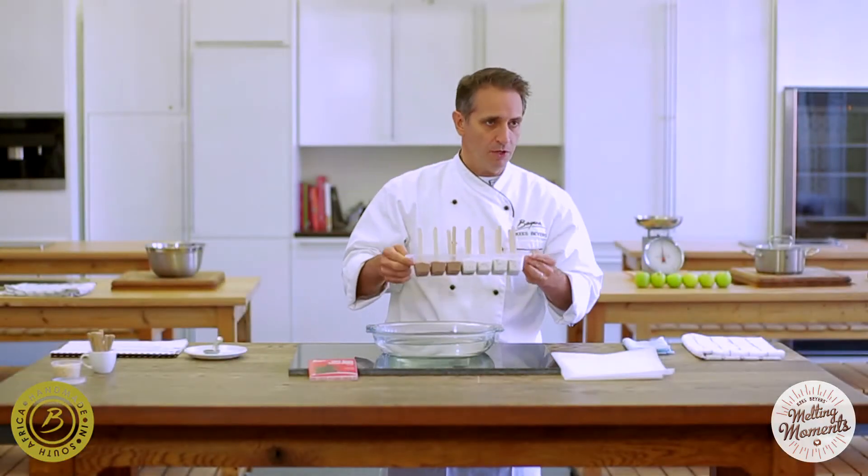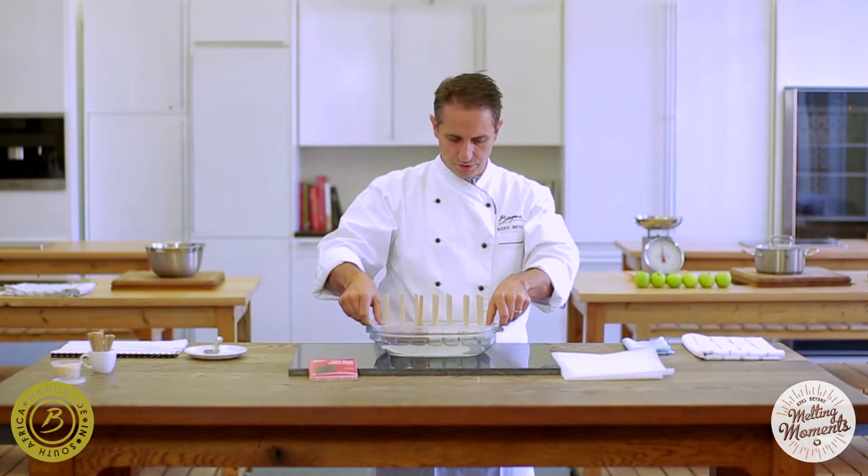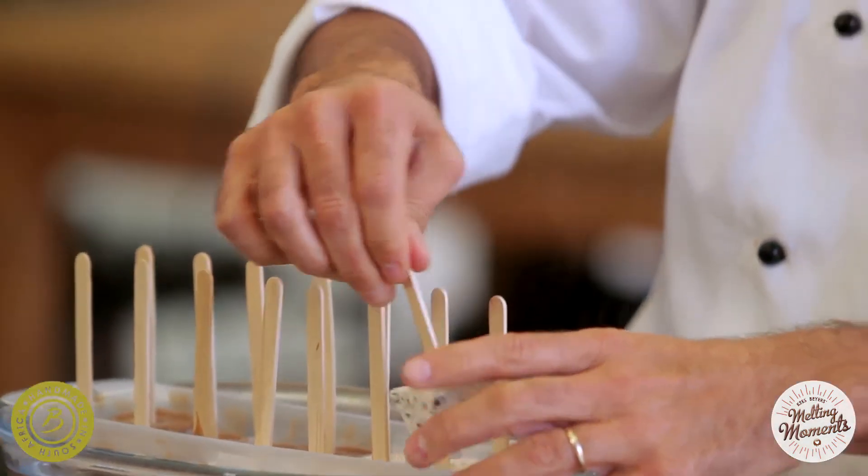So we've pre-made a tray of these. We just lower it in hot water to loosen it, and out come the pops.